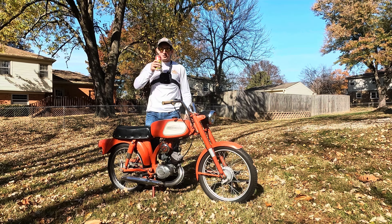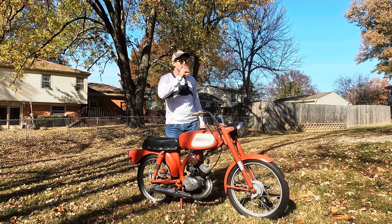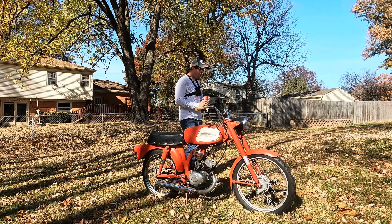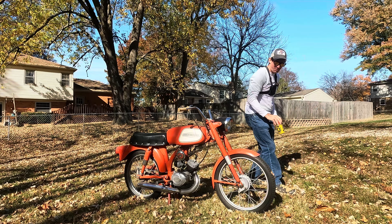I am hopped up, ready to go. I mean, my money's on no, but — that's just the C4 talking. I'm excited for this.